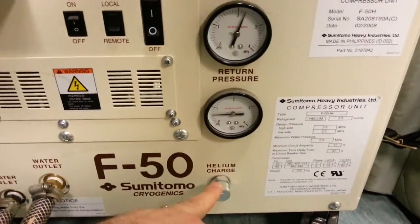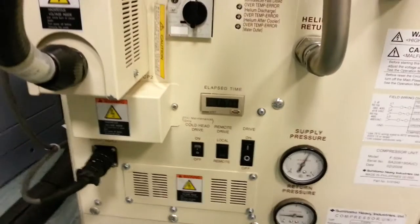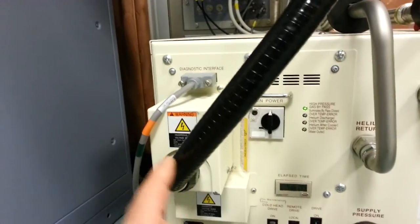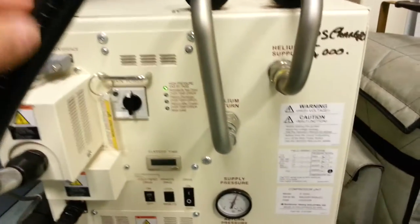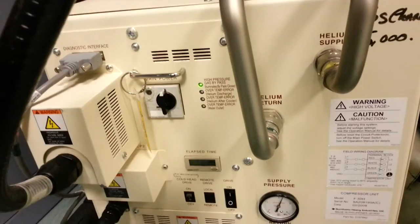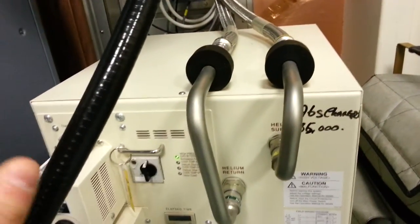Helium filling — I'm guessing that's probably a Schrader valve but I'm not going to take it apart. And we've got this big cable here. Now this is not the power supply in — this is control voltage out. This is to control the actual expansion unit, which is the Gifford-McMahon refrigerator. So the actual compressor doesn't just provide a flow of gas, it actually provides control.